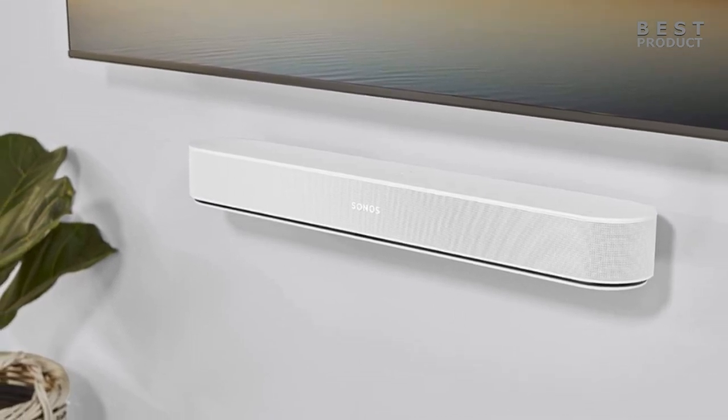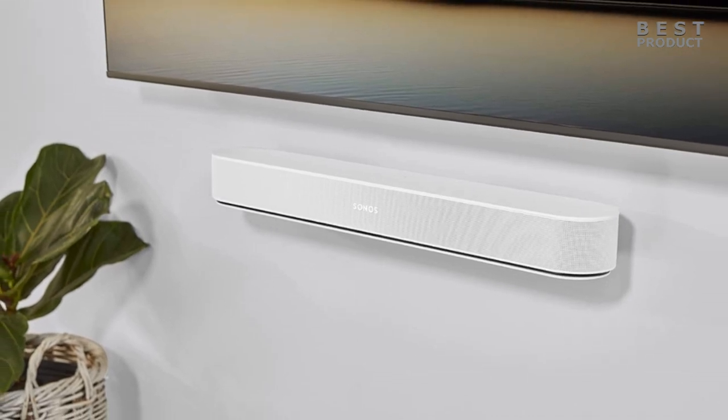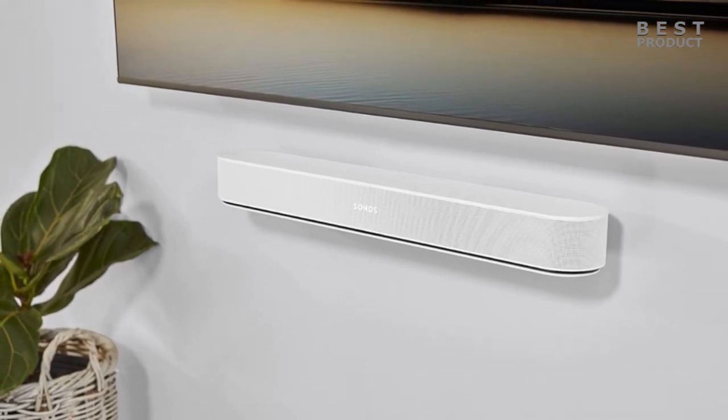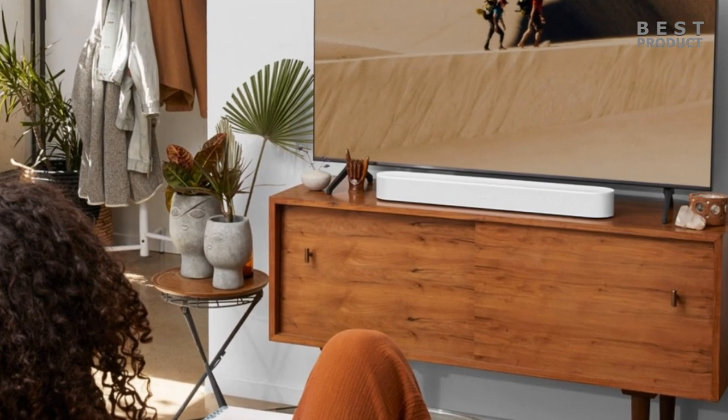The highs are smooth and refined without any harshness or sibilance. The soundbar also does a good job of creating virtual Atmos sound from its front-facing drivers, creating a sense of height and space that enhances the immersion and realism of movies and games.